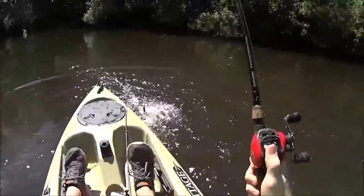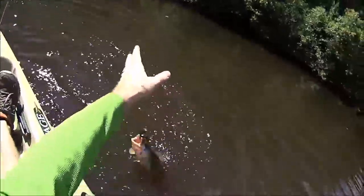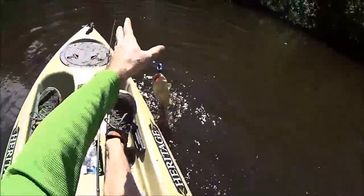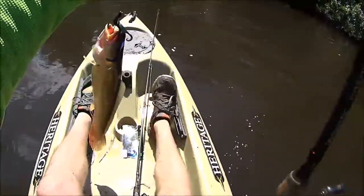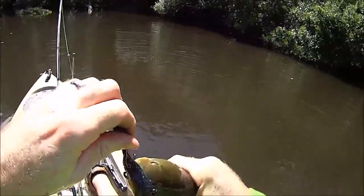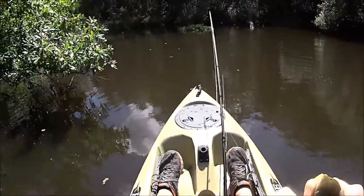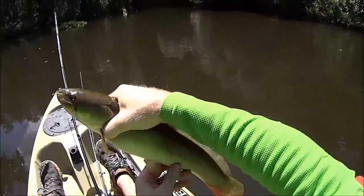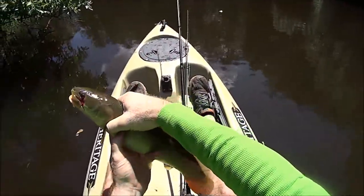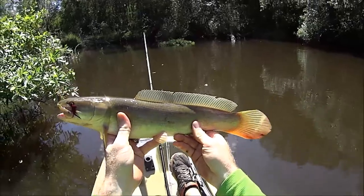All right, he's spinning around — old trash fish, right there, ain't good for nothing. Tearing stuff up, look at that. Yeah, slimy — that's a monster, oh, hit the ground.